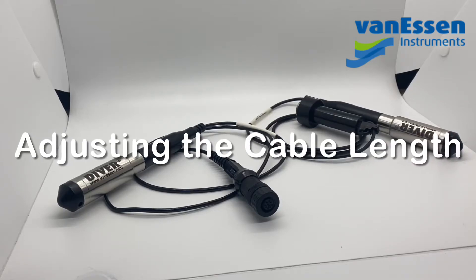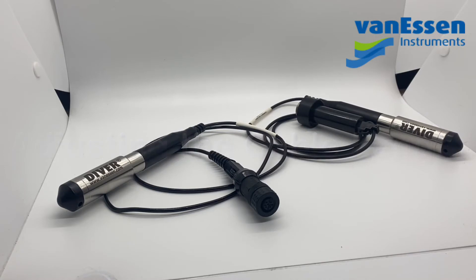Hello and thank you for choosing Diver by Van Essen Instruments. Today's video we're going to focus on how to adjust your cable lengths.